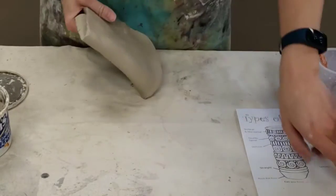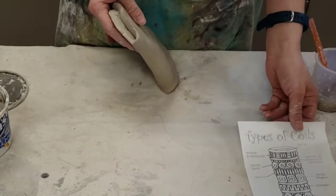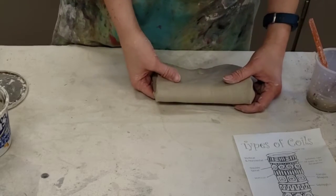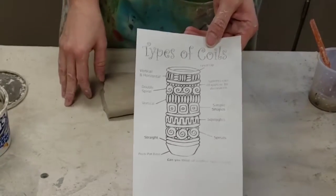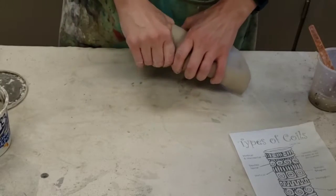Today we're going to make some coil pots, which are what they sound like — they are pots made out of coils. We're going to make some coil pots where the coils on the outside are totally visible. They can also be visible on the inside if you are attaching things properly. We have a sheet with lots of different types of coils, and I'm going to give you a quick crash course on how to make those.